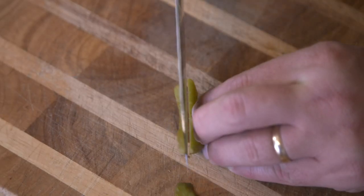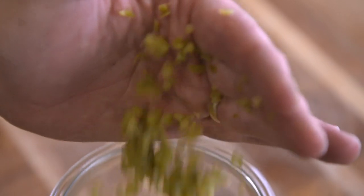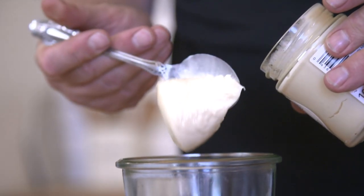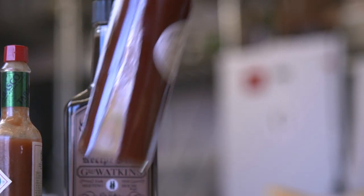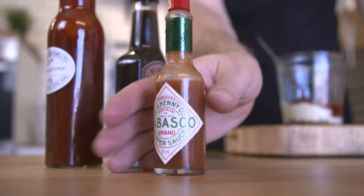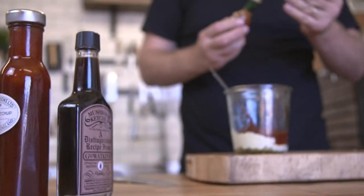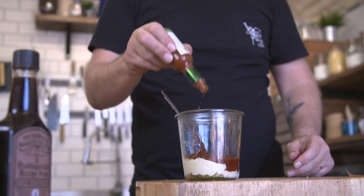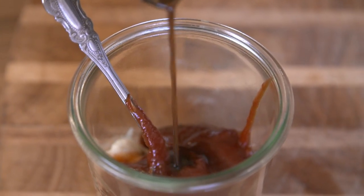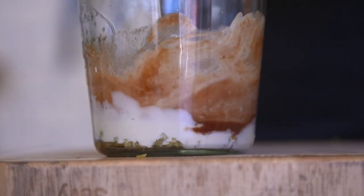First up, grab a couple of gherkins and finely dice. Make sure you get nice small dice. Then I want two tablespoons of mayonnaise and one and a half tablespoons of ketchup. Then between half a teaspoon and a teaspoon of Tabasco. The mushroom ketchup is basically mushroom powder and malt vinegar, and that's how it's got a real kick to it. Mix all that together, salt and pepper, and there you go.